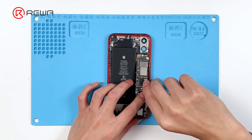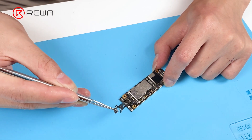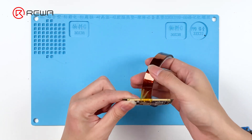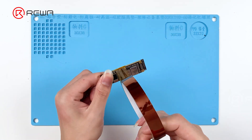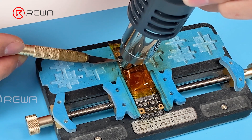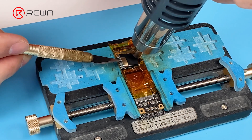Since the relevant components of the two pins are under the shielding cover, we need to remove it. Protect the connectors with high temperature tape. Heat the shielding cover with a hot air gun at 380 degrees Celsius and air flow 60, then pry up the shielding cover with a sculpture knife.